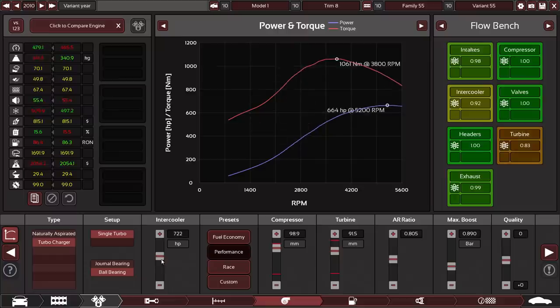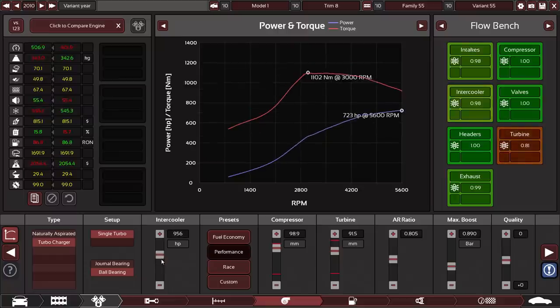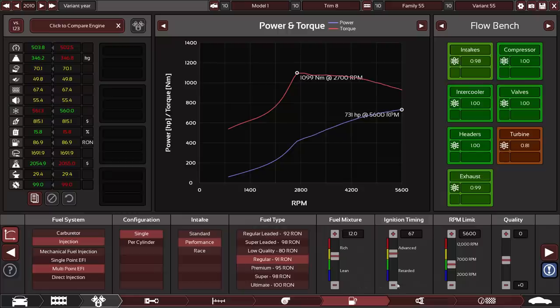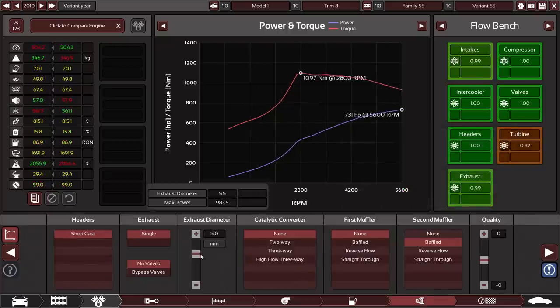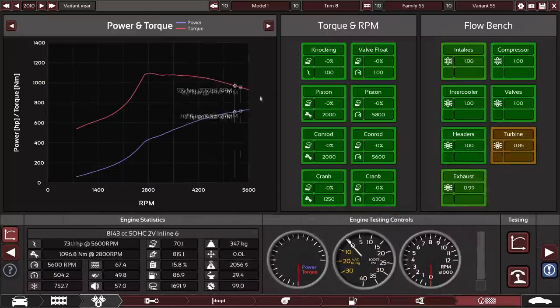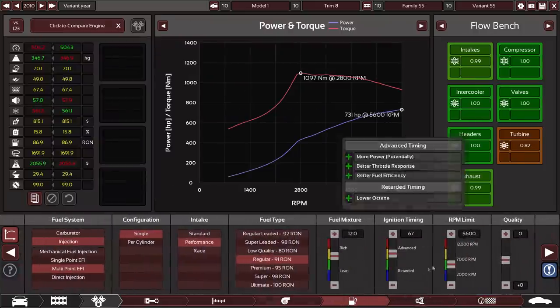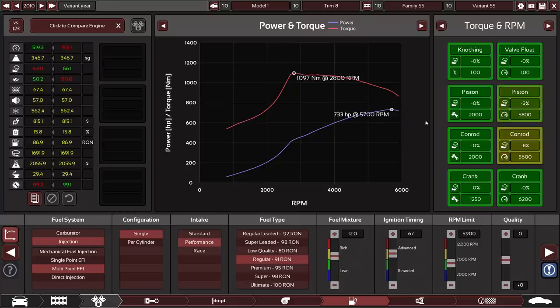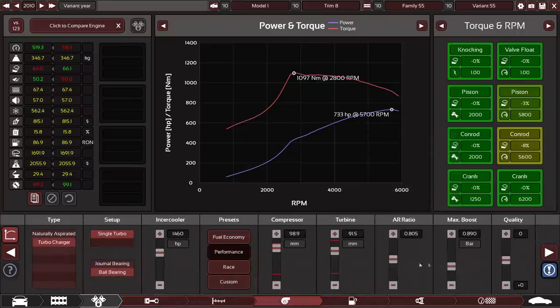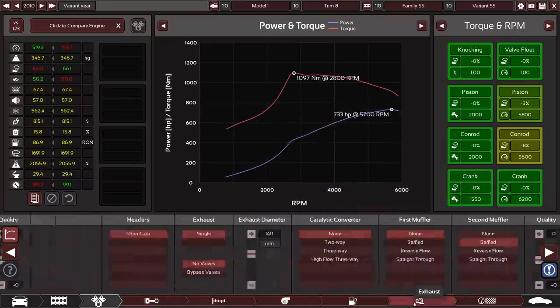I don't want to go too crazy with this — I think it's probably good enough. 700 horsepower. This is more power than I thought we'd be getting. I don't want to make it too insane because we're probably going to end up having wheel spin issues. We need to raise that RPM limit. Pistons and conrods are starting to get unhappy, but that's a good number: 733 horsepower on a tow truck is nice, and also a thousand newton meters of torque. And consider the fact that these internals are not amazing and the quality sliders are all low — I think this is a pretty decent engine overall.